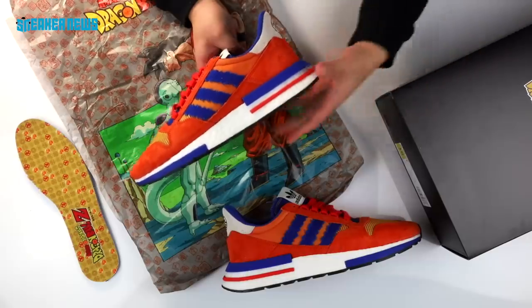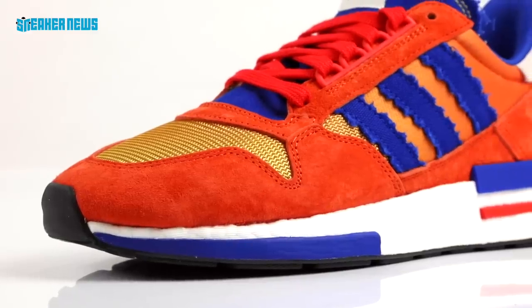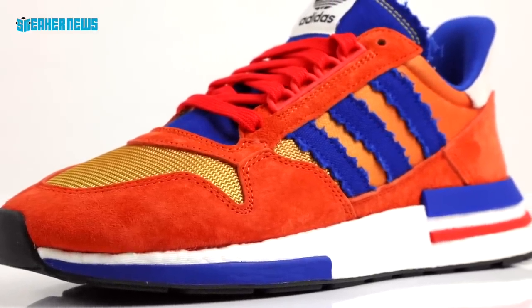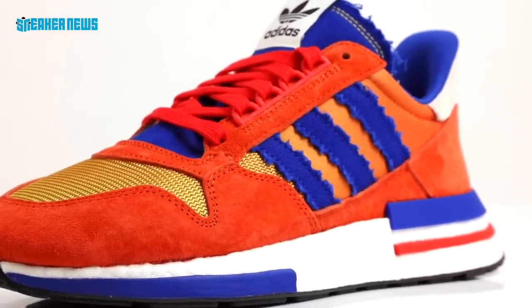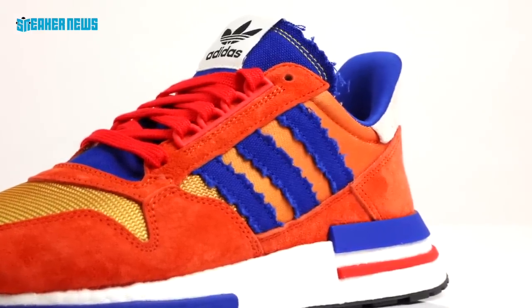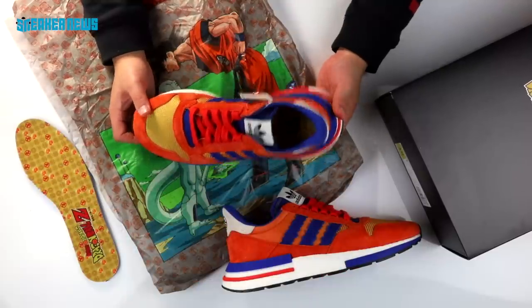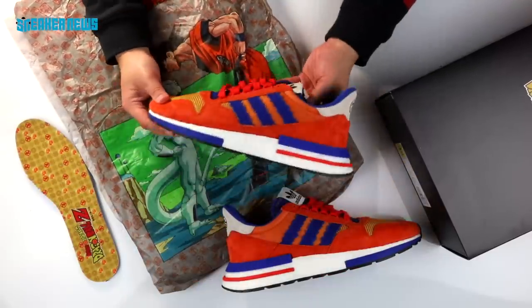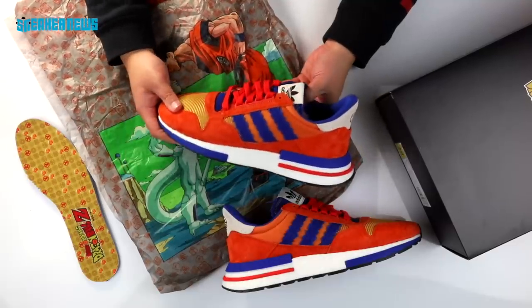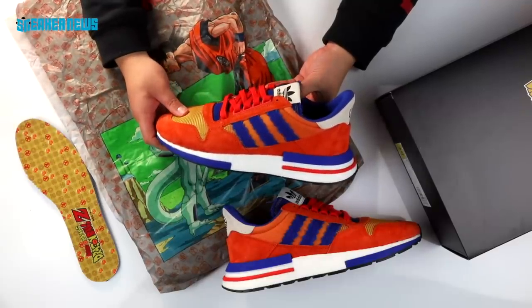So this is a detailed look at the Adidas ZX500 RM inspired by Goku of the Dragon Ball series. There are six more coming after this, so let us know what your favorite Dragon Ball Z character is and we'll do our best to get those unboxings for you. Hit that subscribe button so you'll be first to know when we unbox these upcoming releases. Let us know if you have any questions and thanks for watching.